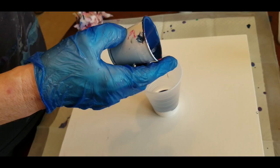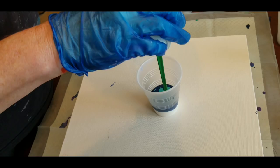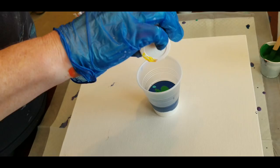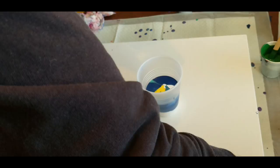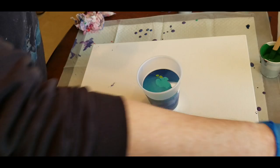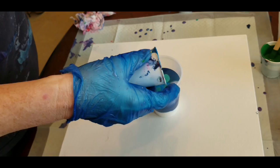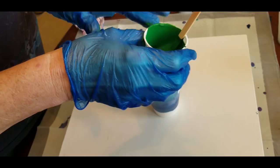I'll do some turquoise, the deeper green, bright yellow, another squirt of white, palm leaf green, finish out the turquoise, brighter blue, the lighter green, deeper green again — this is more than I need for this canvas — and I'll put a little squirt of white to finish.